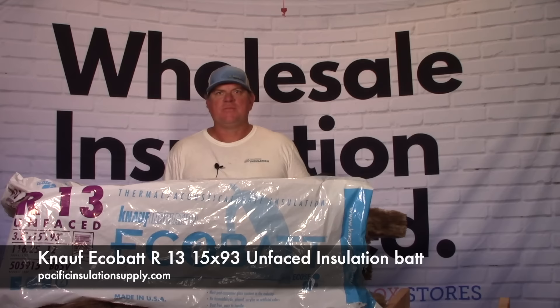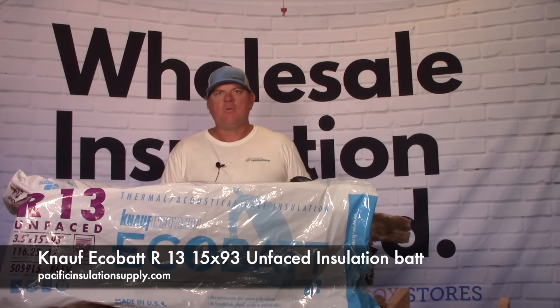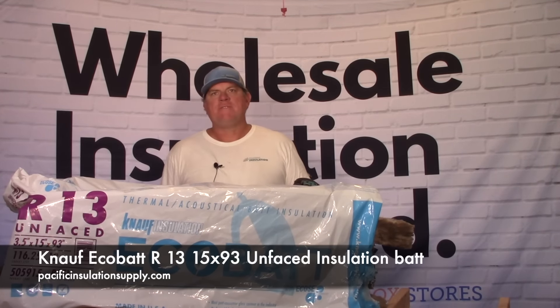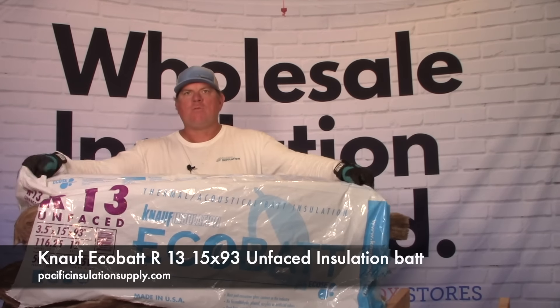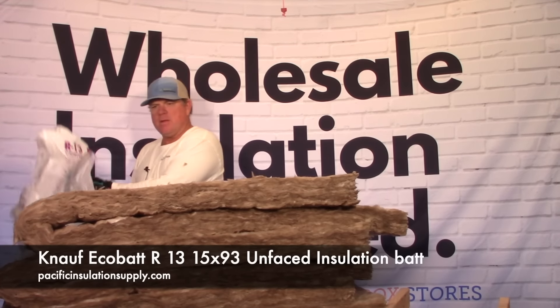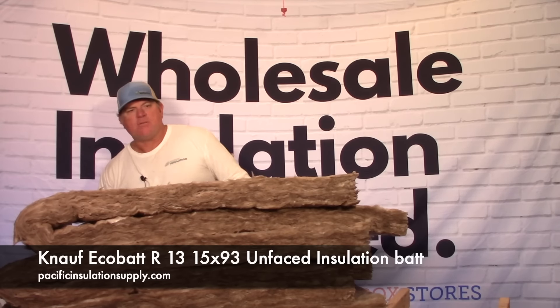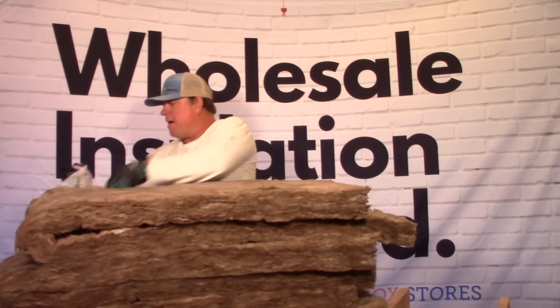Hi, this is Todd with Pacific Insulation Supply. Today we're looking at the Knauf EcoBatt R13 by 15 by 93. This insulation is brown, formaldehyde free, and less itchy. Each bag covers 116.25 square feet and there are 12 pieces per bag.